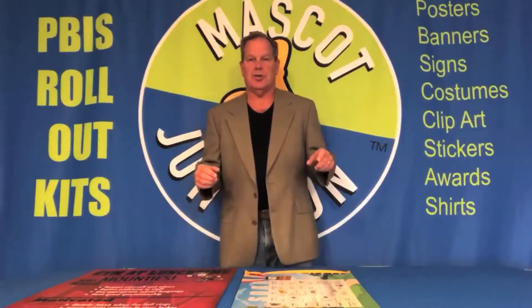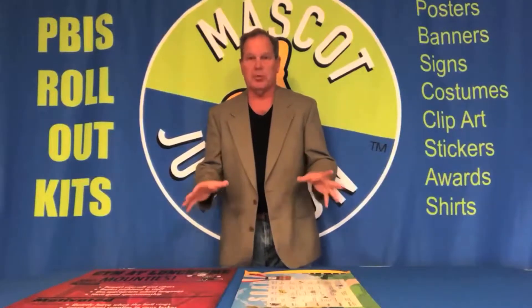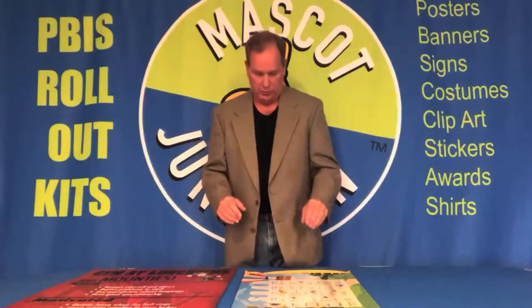Hi, I'm Dave from Mascot Junction and I want to talk to you a little bit about the different materials that we can use to print posters for you.